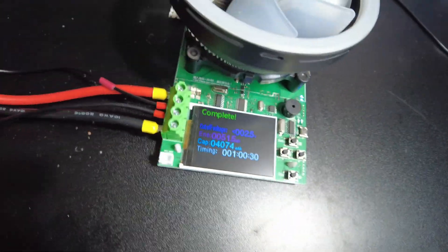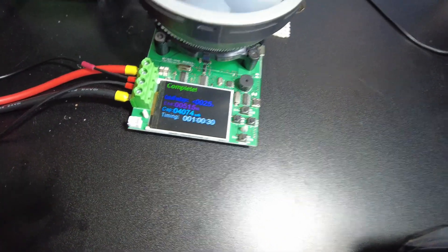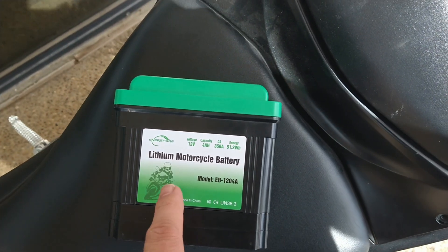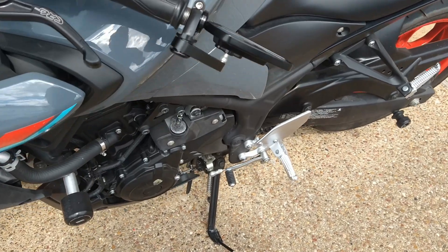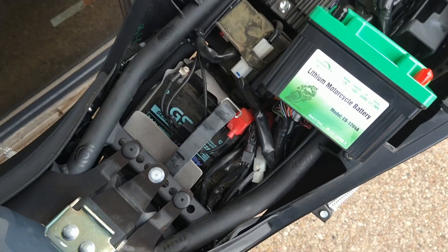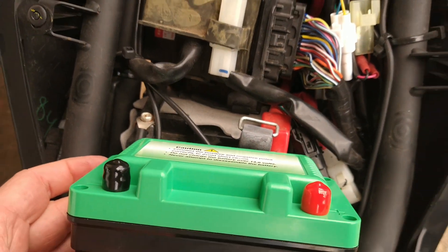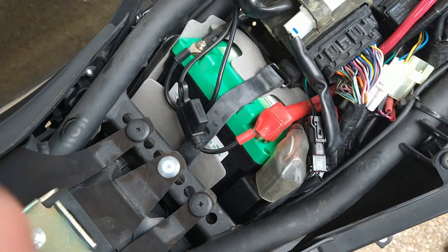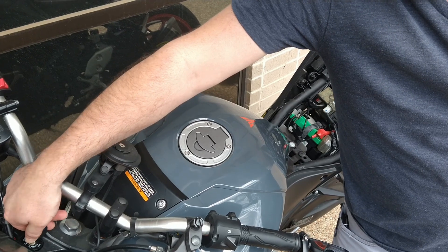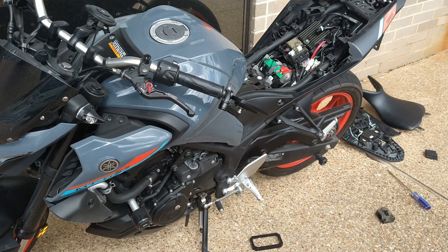We pulled 51.5 watt hours, which exceeds the rating of 51.2 as well. It passes the capacity test — now we just need to install this in a motorcycle. We're going to install one of these batteries in this Yamaha MT-03. It looks like it's going to be a tight fit — this battery is a little smaller so we'll try to squeeze it in. We squeezed it in — had to make a little adjustment, but it's in. Now we're gonna try to crank it. Nice — there you go!